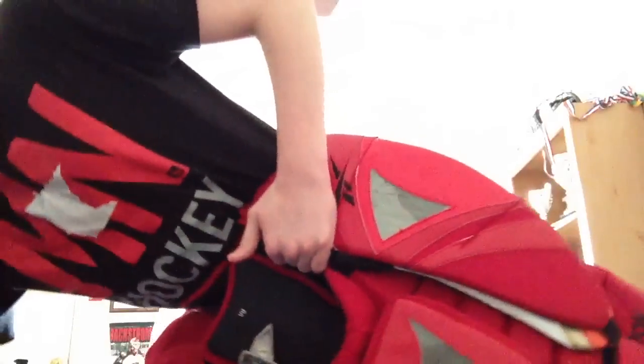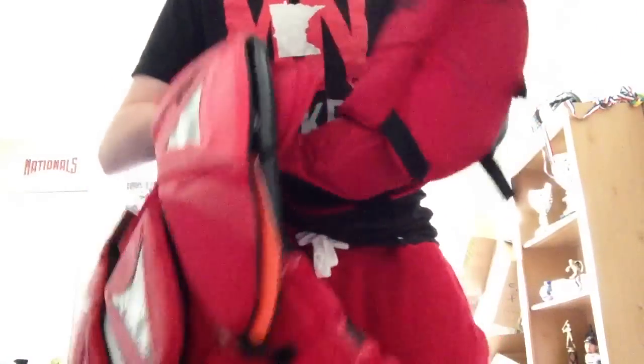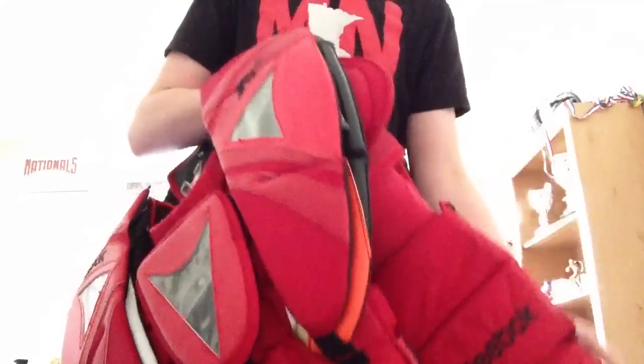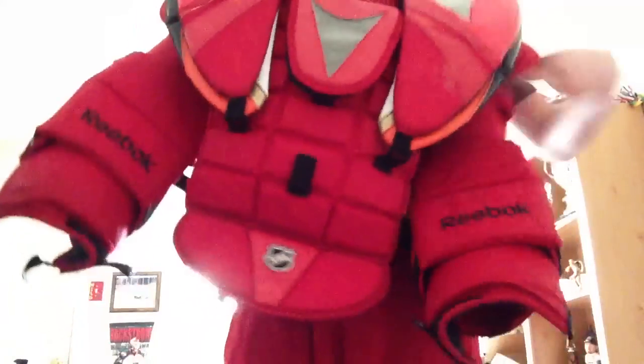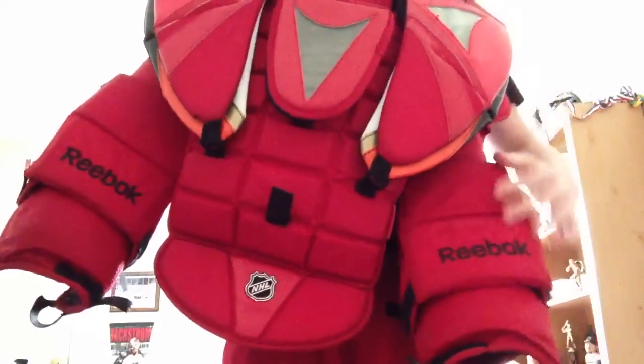I was going to put these arms — they're actually Reebok Pro-Spec arms with Koho branding on them. I put that on here on the arms, but they were just too long. So I'm going to have to wait until I grow a little bit more, and then I'll put those on there. But yeah, I'm probably looking to add some more protection down here in the arms somewhere.